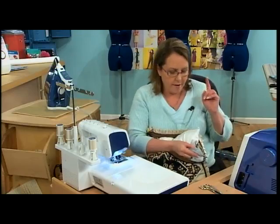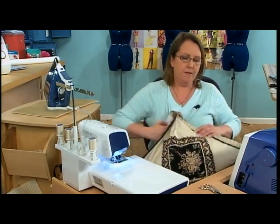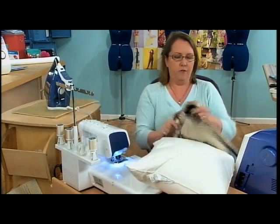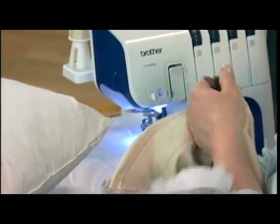We run it through the serger and that gives it a nice finished edge — that's step number nine. Now the tenth step — this is a little secret a friend of mine shared with me. I put a little stuffing in each corner, and if you put the stuffing in each corner of the pillow when you put your pillow form in, the stuffing is sewn into each corner so the corners always stay puffy.